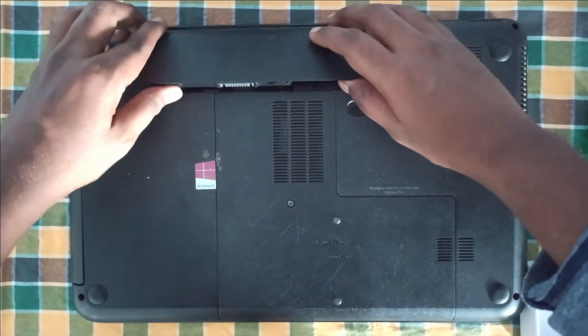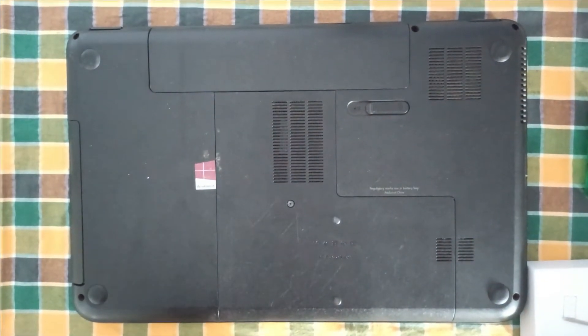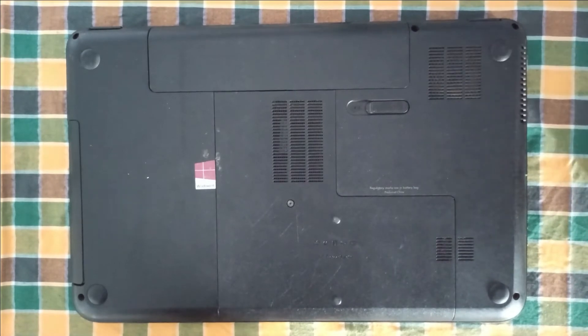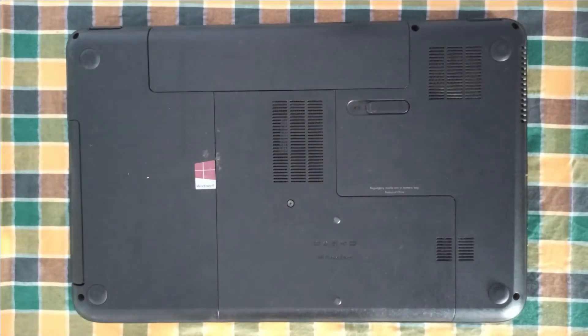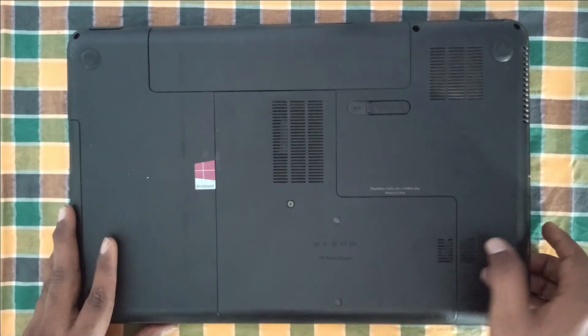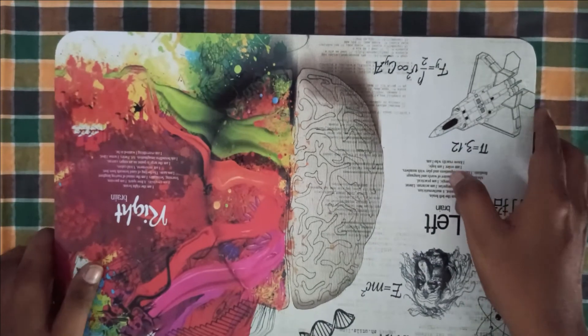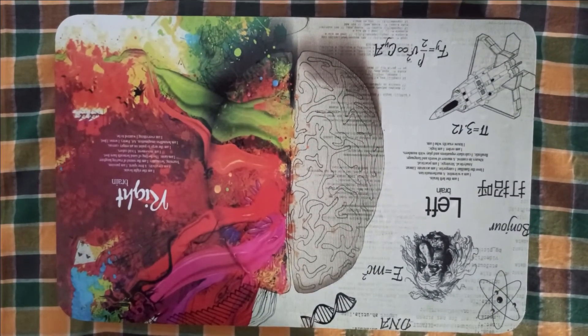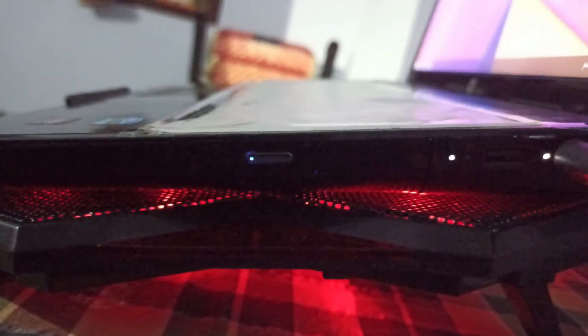Insert the laptop battery. That's all friends, our upgrade is now finished. Let's check the results.